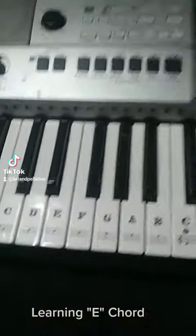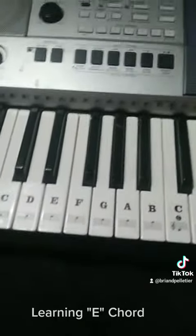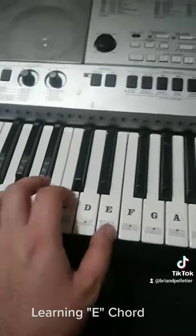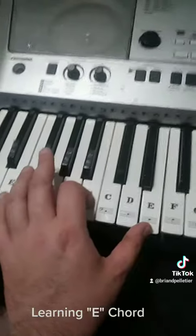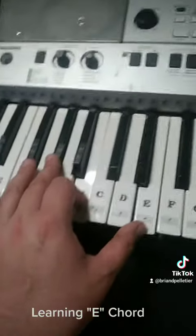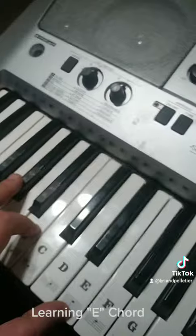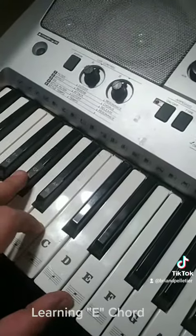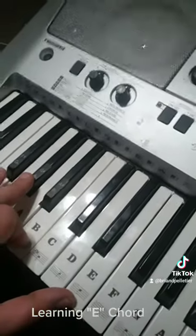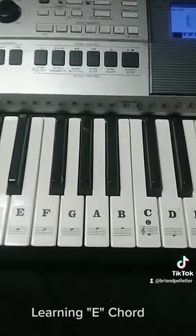Now, here's the other version of your awesome E. EA Sports is the game. So you've got also E, B, G-sharp. E, B, G-sharp. That is your two ways of G chords: E, B, G-sharp, B, G-sharp.